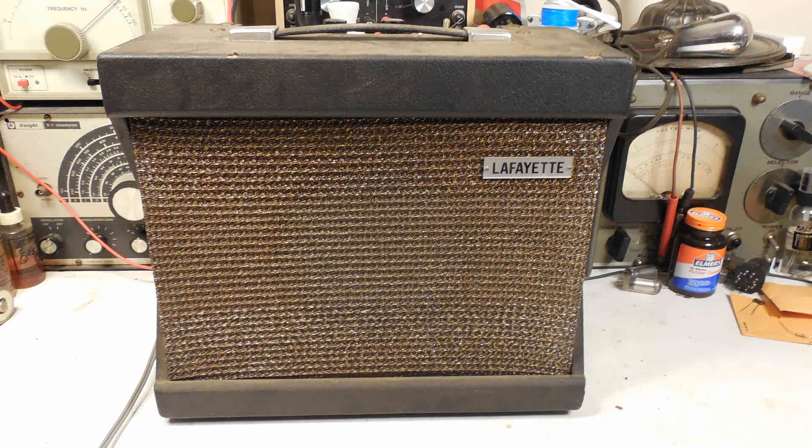Here's a nice little Lafayette guitar amplifier. As you can see, it's still rather dusty.